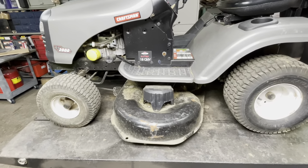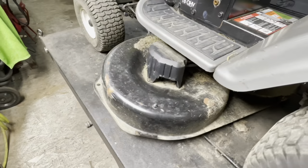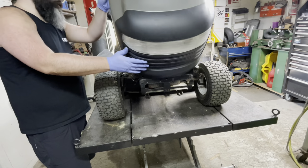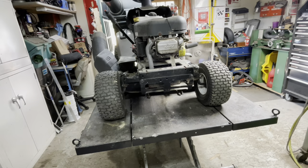So that'll be today's: how to replace a deck engagement cable and a set of blades. I tell you, I've actually fixed so many of these AYP style machines that I made my own special hitch for picking them up.